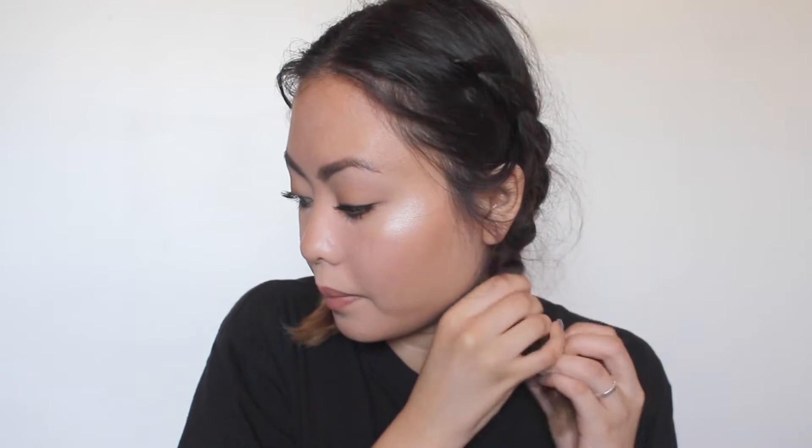Hey guys, so it's the next morning and I'm gonna take off the braids now. It's pretty messy because I did sleep with the braids. So I'm just taking them off.